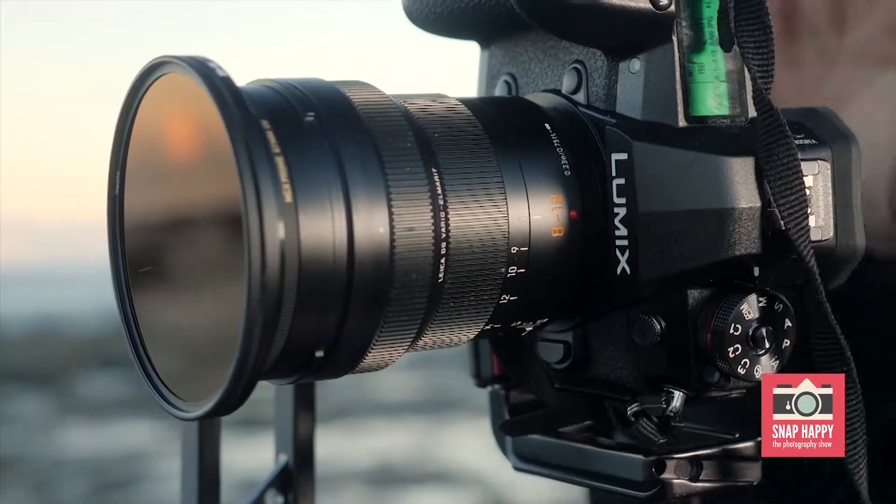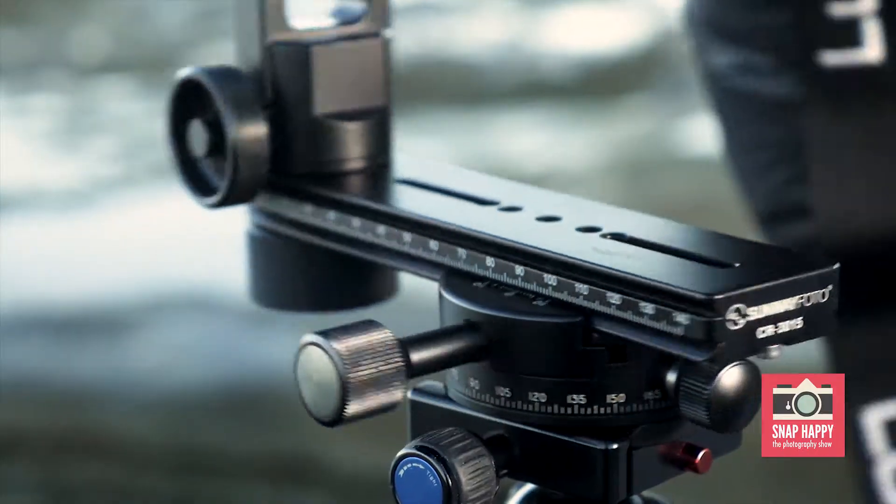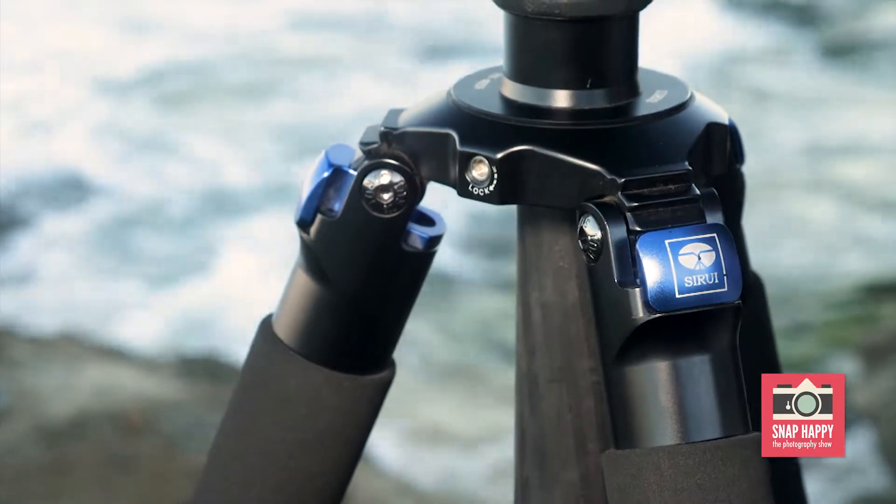We're doing a stitch on my camera. This is a G9 and it's got an L bracket on it, which makes it easier to put it on stitching heads. This is what they call a multi-row stitching head, and this is also on a Surui tripod.